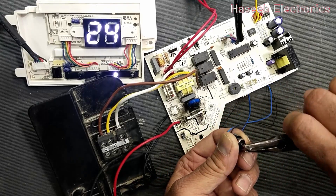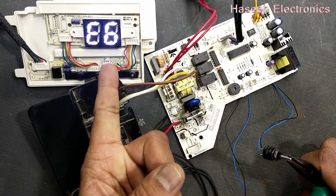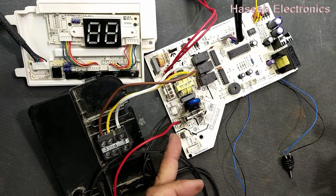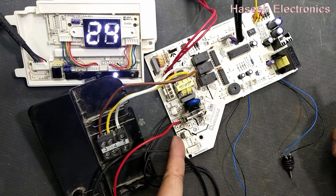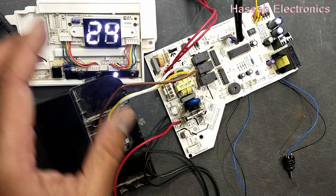Move this potentiometer to the left side and it should give an E6 error. Rotate the potentiometer back to the center position and turn on — the error should go. So let's discuss how we can check it.